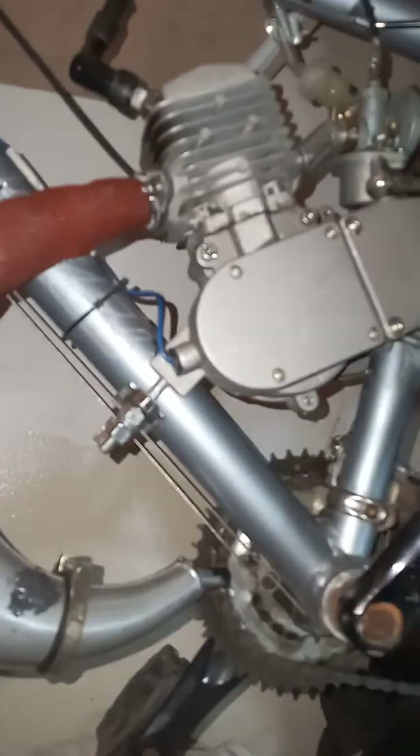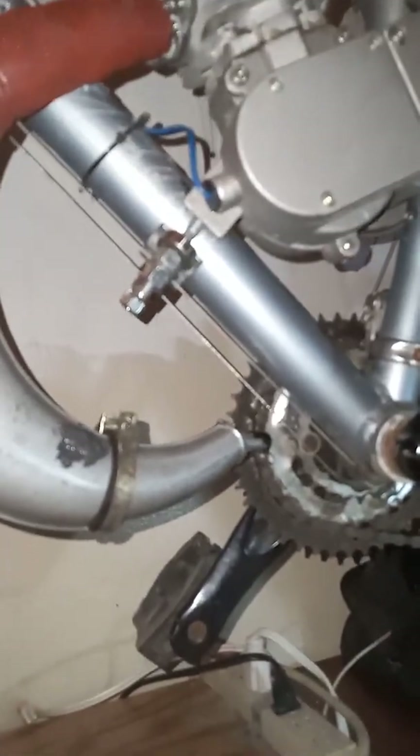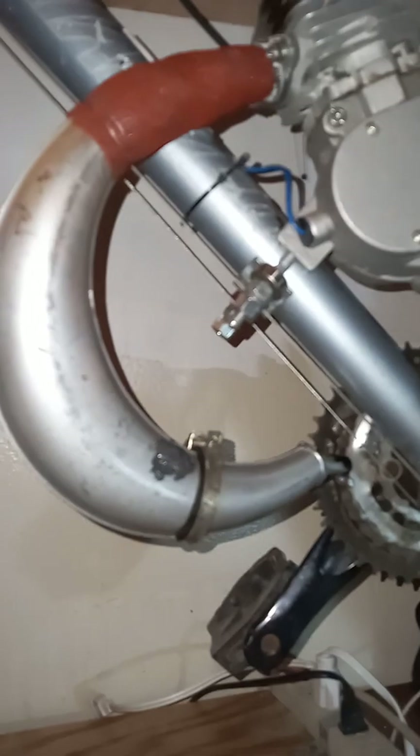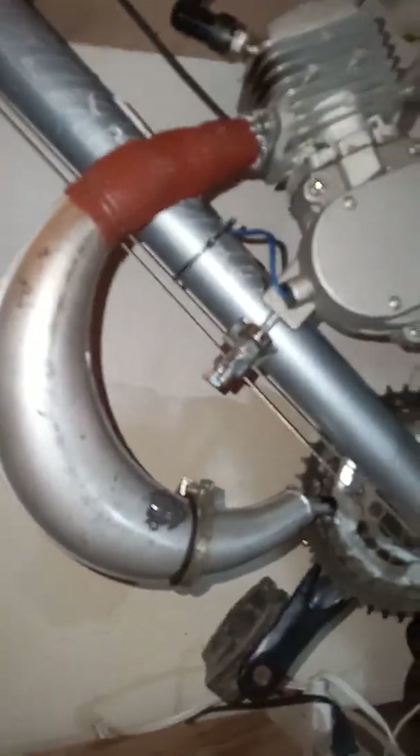I haven't run this for any significant period of time — I only ran it for a few minutes. This is my experimental pipe. Once I figure out what runs really well, I'll buy another one and have it professionally welded, cleaned up real nice. These don't work so bad — they're great. It really does change the power band on one of these little motors.